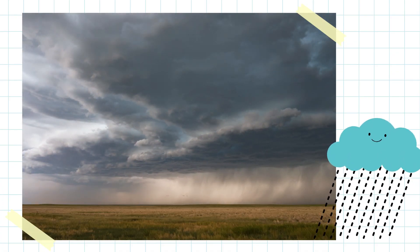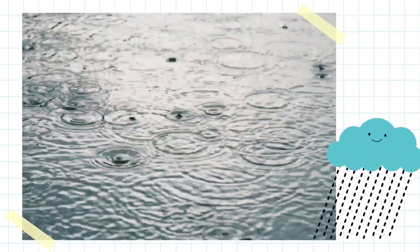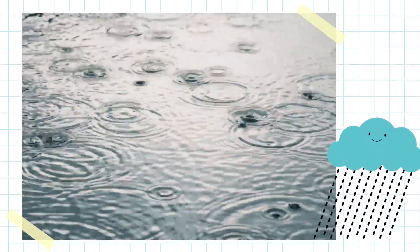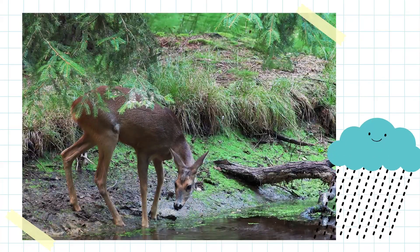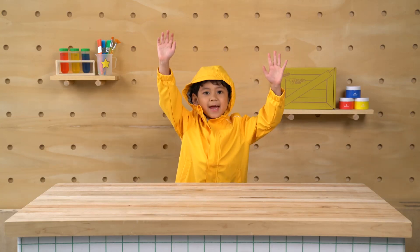When clouds fill up with water, they make rain. The rain falls down into lakes, rivers, and oceans. Plants need rain to grow and animals need rain to drink. We need rain to play.